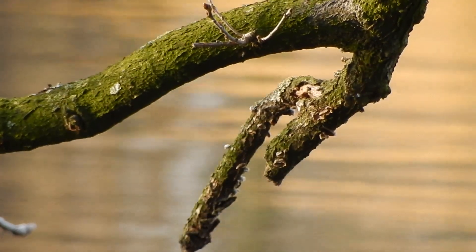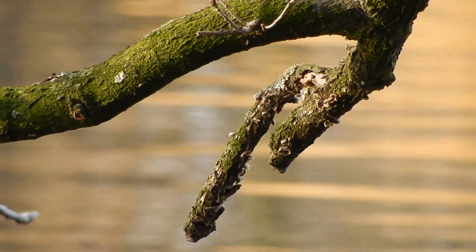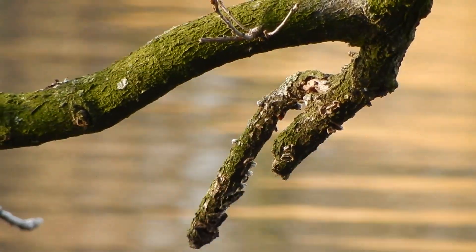Here I took a shot specifically for depth of field. The subject in focus is really sharp, while the background — which is not far away — is already noticeably unsharp, so the depth of field effect is quite nice.